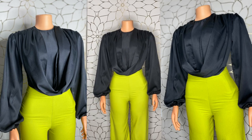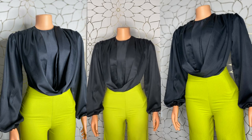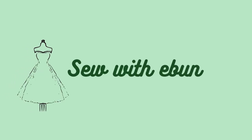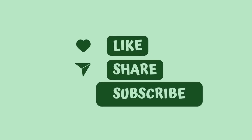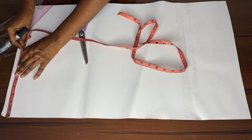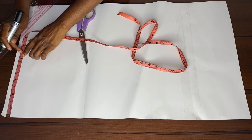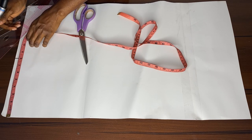Welcome back to the channel. Today we'll be making this beautiful top — stay tuned, subscribe, and like. We start with our pattern drafting. Firstly, we're measuring the shoulder, which is 8 inches.